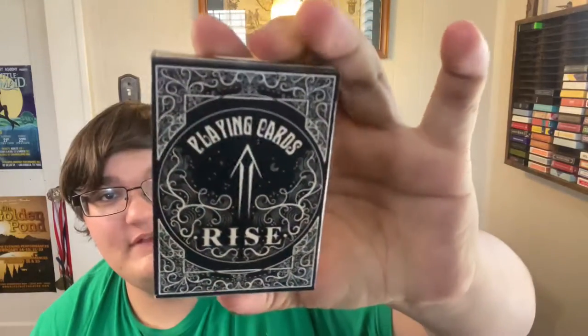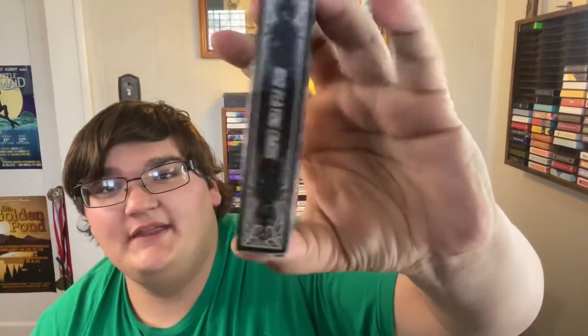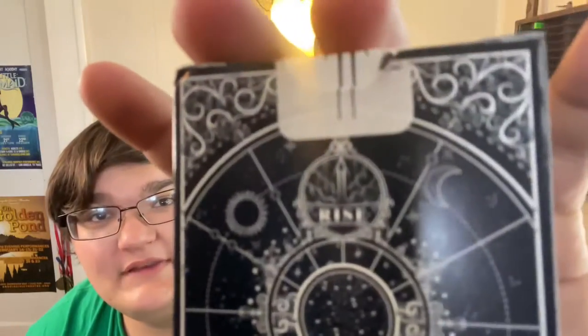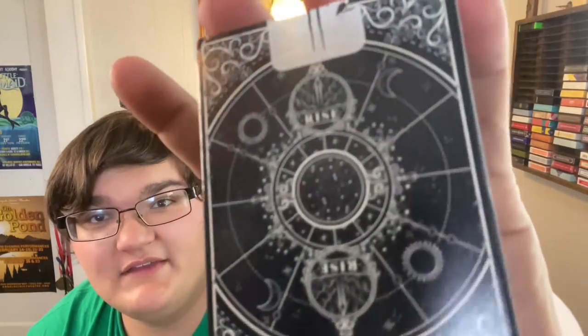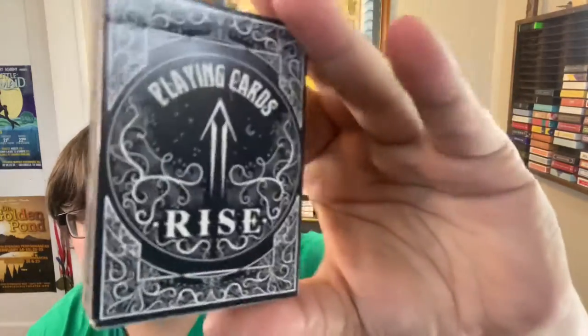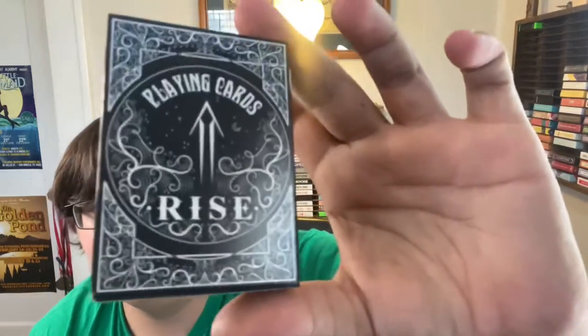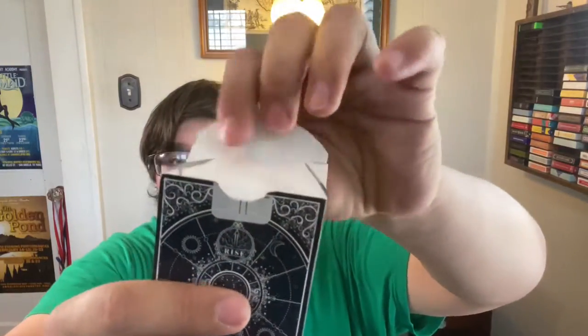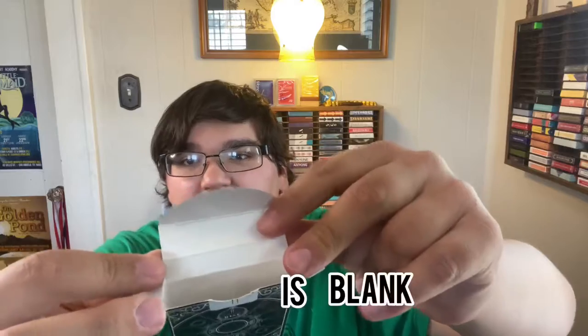The tuck box is done in a glossy cardstock, as you can see here, with a very intricate design resembling the moon and stars in outer space. It's so intricate that the camera won't even focus until I show you at a different angle. But it is just a gorgeously designed tuck. The seal has the Ryze logo on it. Flip that open and the inside of the tuck is blank.